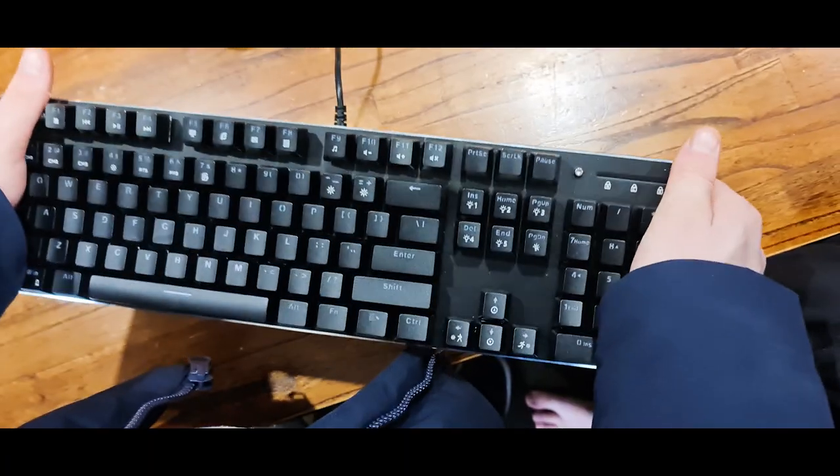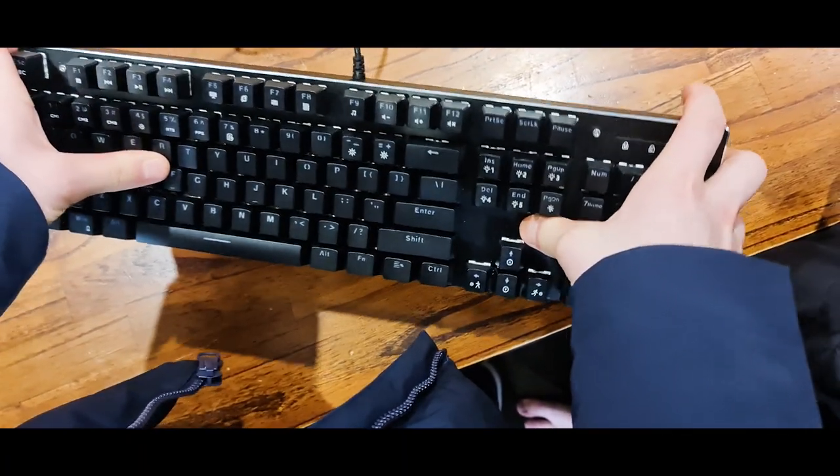As the box also suggests, it does include an all-metal plate — it's made of aluminium. The bottom of the keyboard is plastic, but the top plate is aluminium. There's not much flex to the keyboard at all. It's honestly quite impressive.